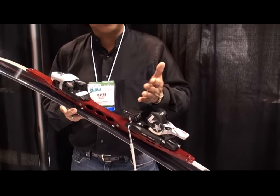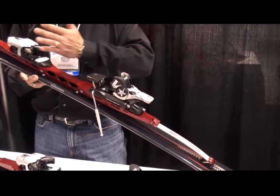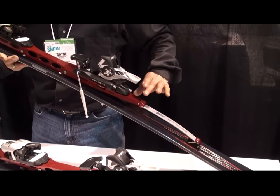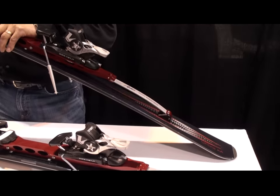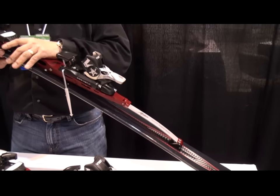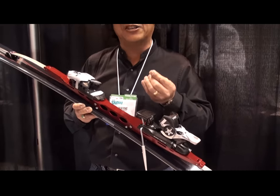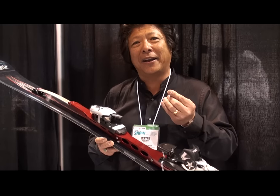What that means for the skier is that the whole ski becomes engaged — pressurized all the way to the tip and the tail. On a conventional ski, you only have pressure under your foot where your boot is over the ski. With this system, the pressure is distributed to the tail and to the tip. So even at 160 centimeters in length, it has 160 centimeters of effective pressurized edge.